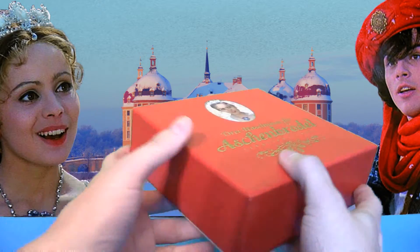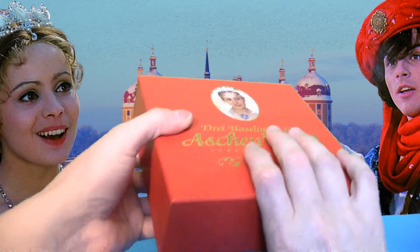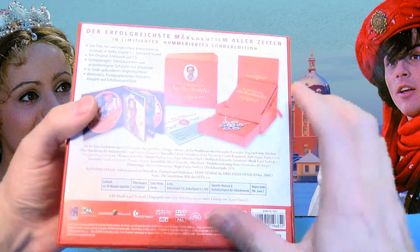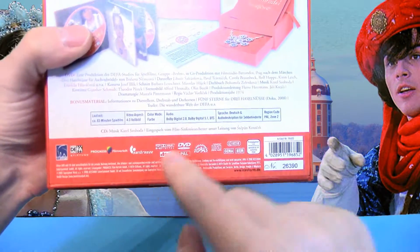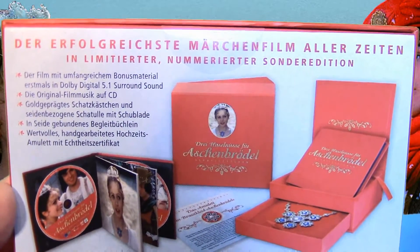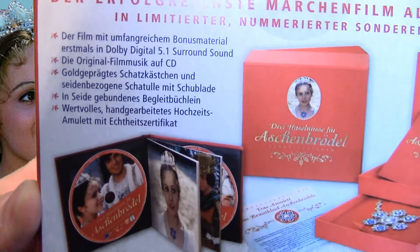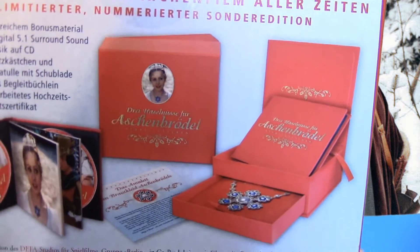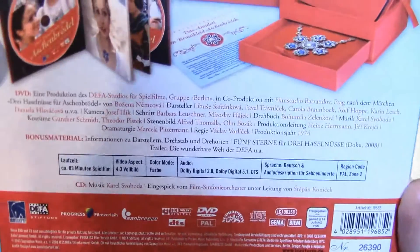Das ist eine viereckige Box, die von allen Seiten so aussieht. Die Rückseite hat eine Pappbanderole, einen Papieraufleger, der oben und unten mit Klebepads befestigt ist. Hier könnt ihr sehen, was alles in der Box enthalten ist – Inhaltsangaben und Ähnliches. Das Ganze ist eine nummerierte Sonderedition.